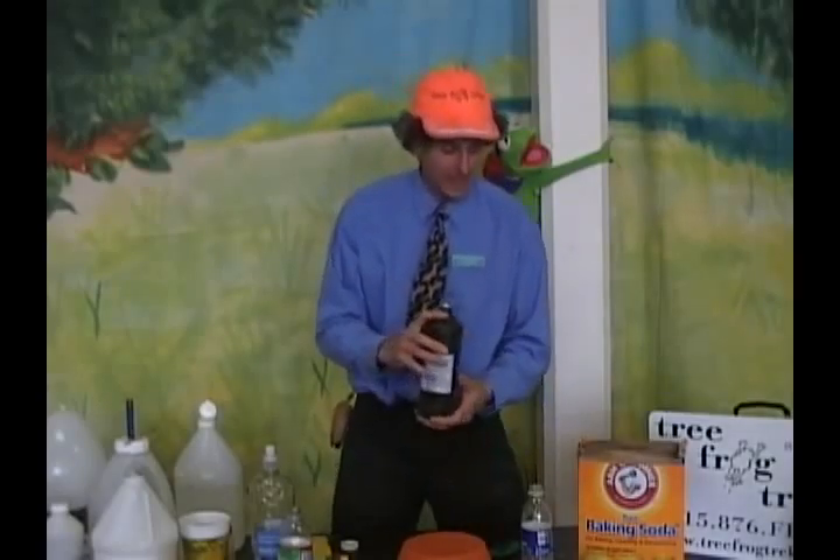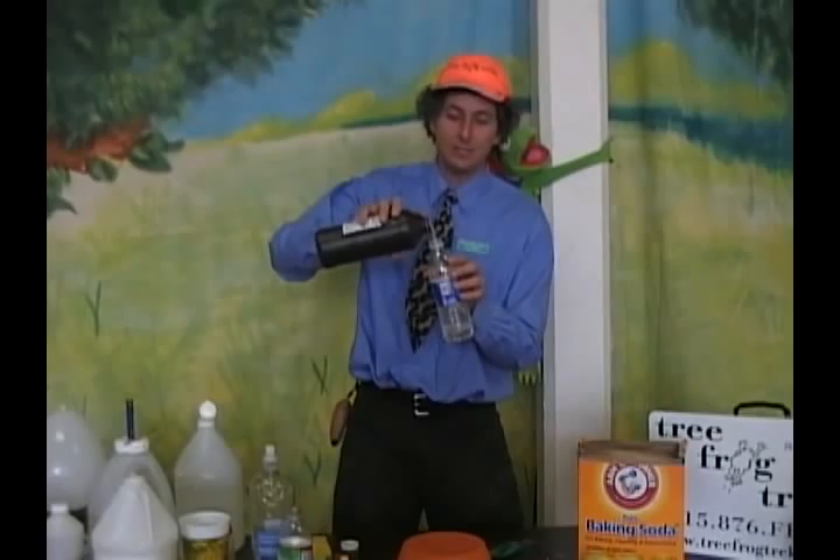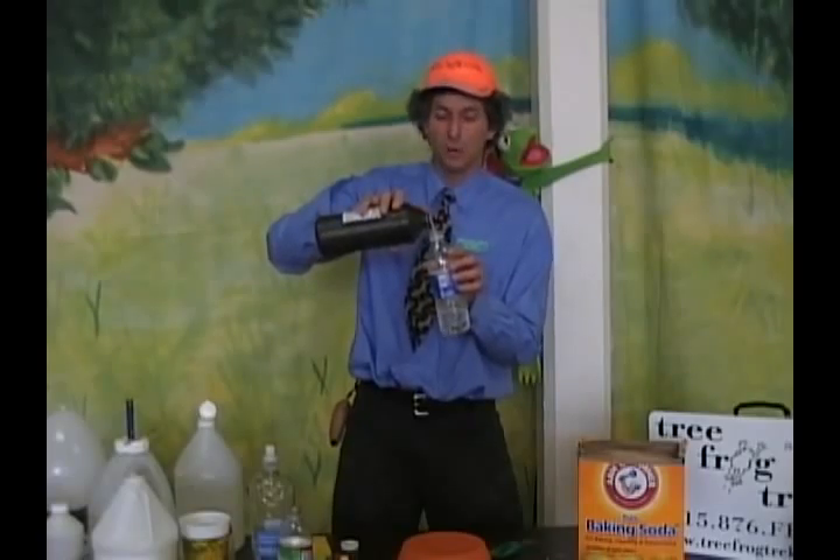First, let's pour a little bit of the peroxide into the bottle. I like to tell the kids that this is H2O2, which is oxygen water, versus H2O, which of course is water.